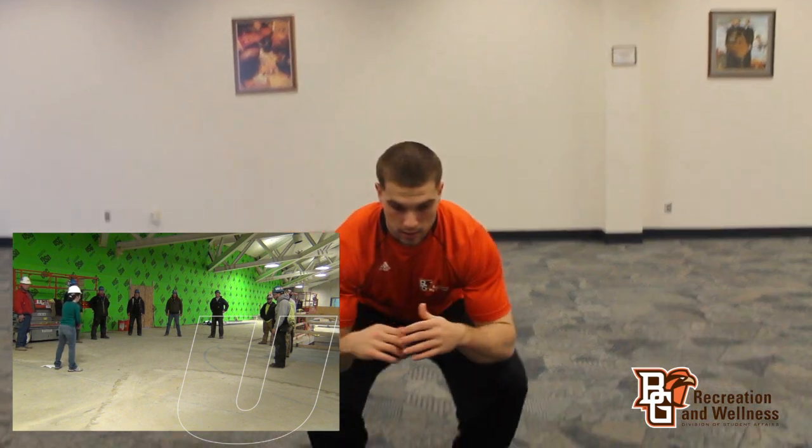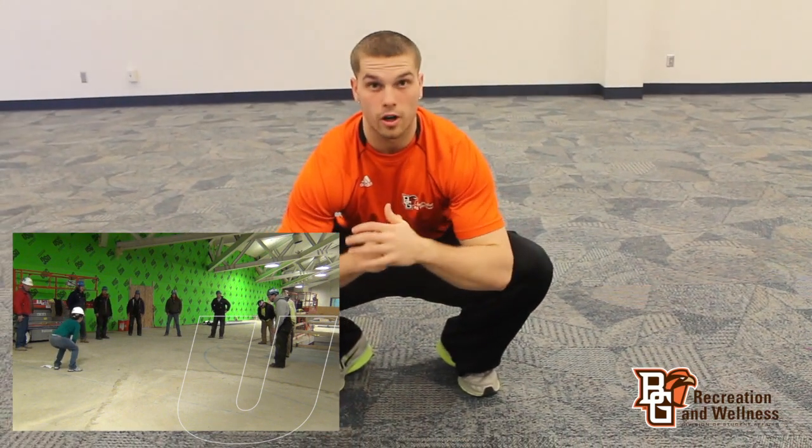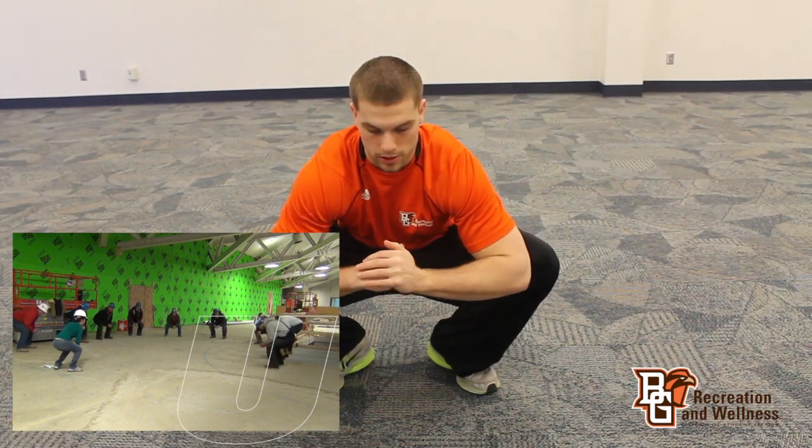The final stretch we're going to do is going to stretch the inside of the legs. You're going to squat down, push your elbows on the inside of your knees, and push out until you feel a little stretch, then just hold it there.